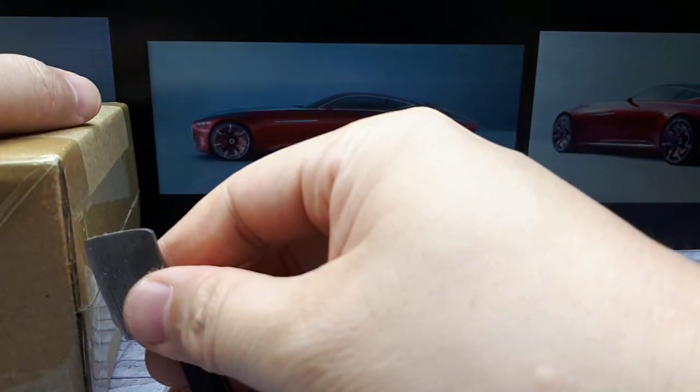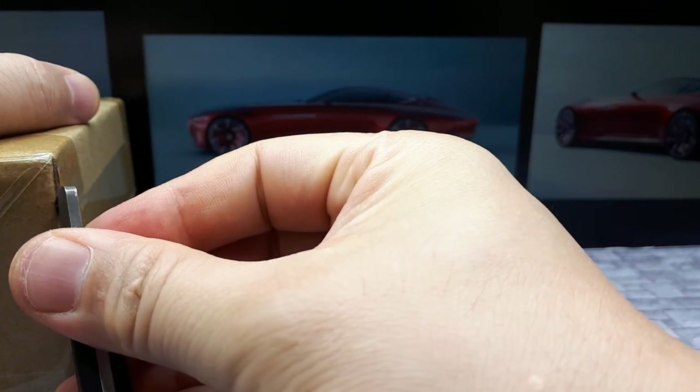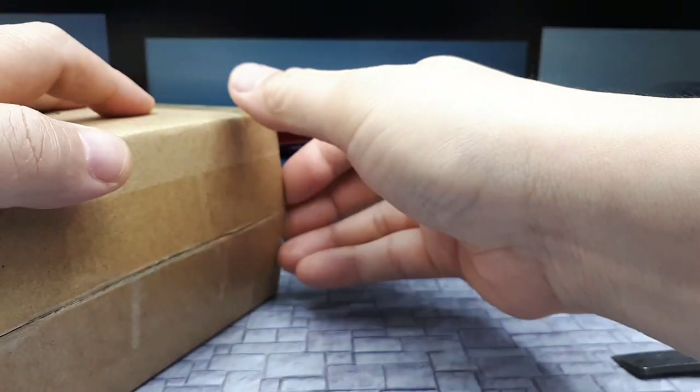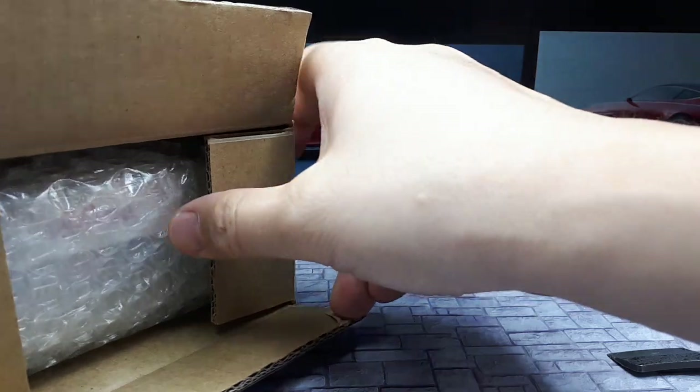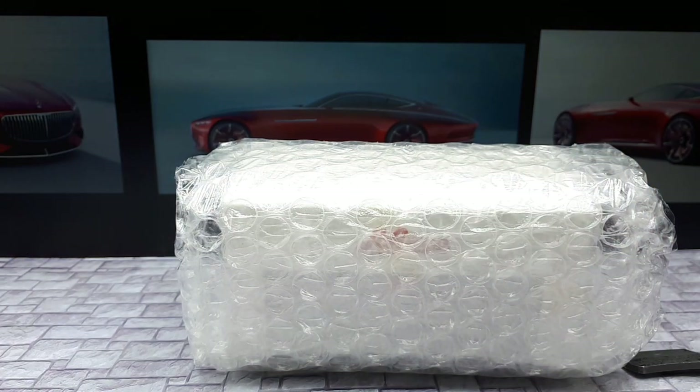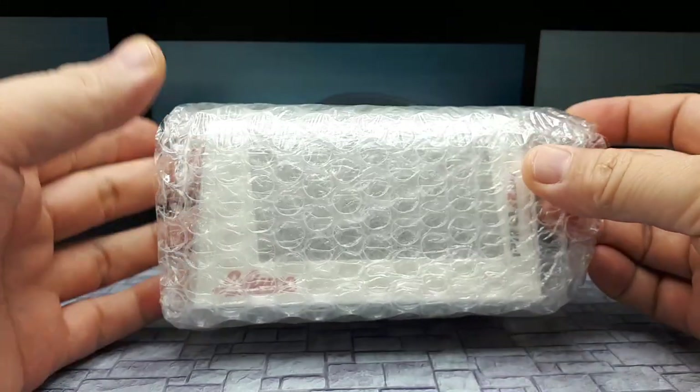This is supposed to be a new line of resins from Schuko. Now historically, Schuko makes die cast cars, and historically at least in 1:64 they're okay, but they're definitely not at the top of the brands — they've casted in mirrors and casted in bumpers, whereas other brands would actually do separate pieces for those parts of a car.